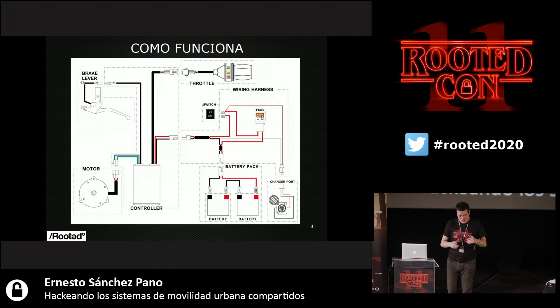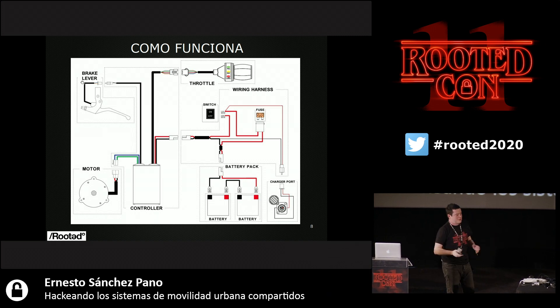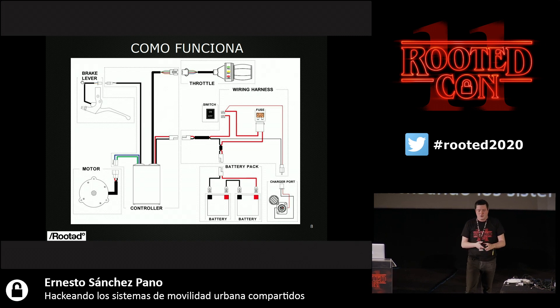How does that work? And as I say, this can be extrapolated to other vehicles. We have a controller, an engine, continuous current, batteries, accelerator, brake, and some electronics to control the charging port. That's what an electric skateboard is about — everything cool is in the controller. These skateboards are quite simple. If you have one of those cheap Chinese ones, I encourage you to open it and find the rectangular controller. You may replace it with another controller from AliExpress or Amazon for higher power. They are very easy to repair.